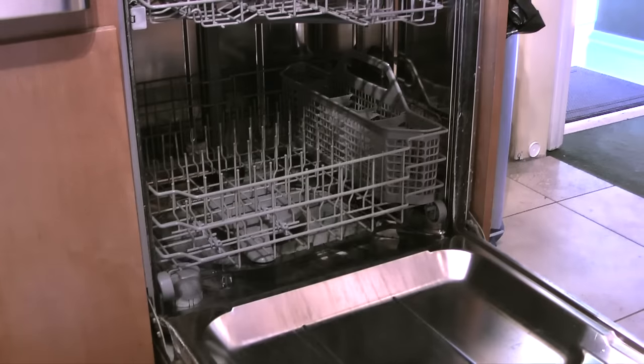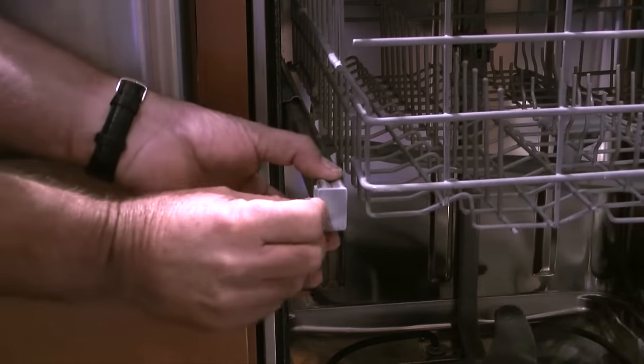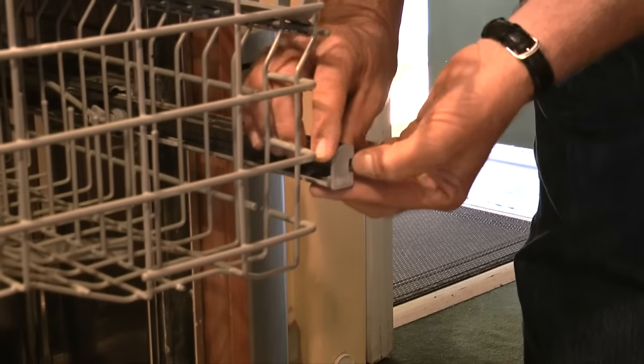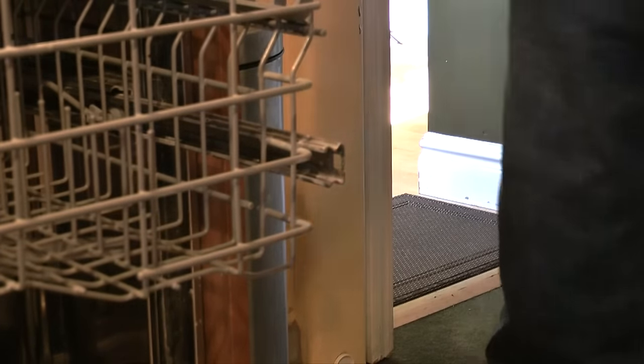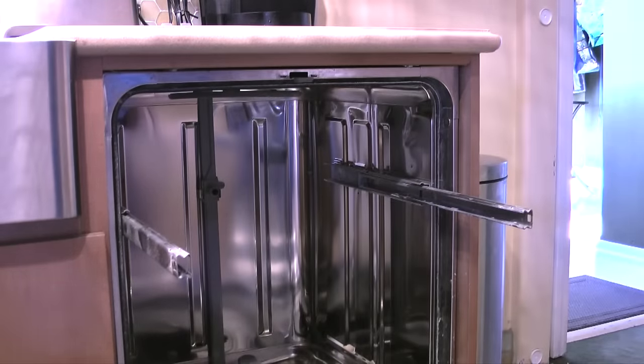The first thing I need to do is remove the lower dish rack from the tub. Next I'll remove the upper dish rack by prying out on the tab and removing each cover on the slide rails for the upper rack. When the slide rail covers are removed, I'll pull out to remove the upper rack.